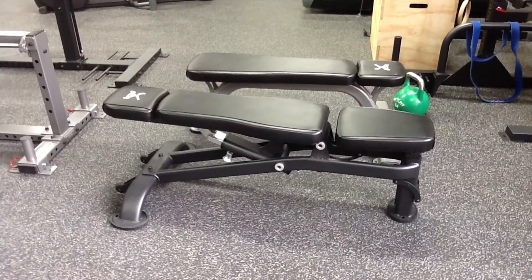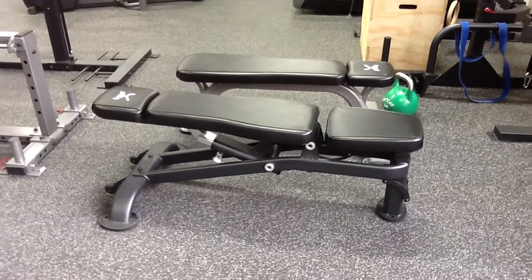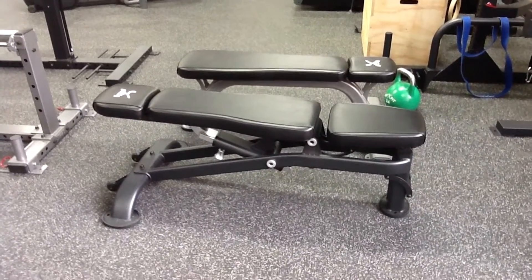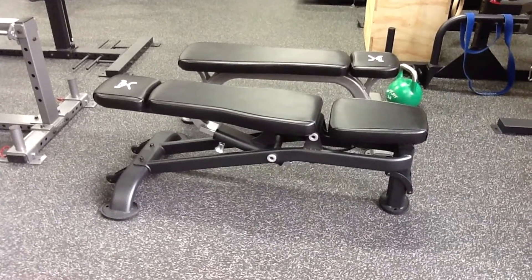Both the flat bench and the adjustable bench have stabilizing rubber foot pads that give positive traction on the floor. It's not going to move around underneath you, and they also allow it to be adjusted slightly on uneven surfaces.